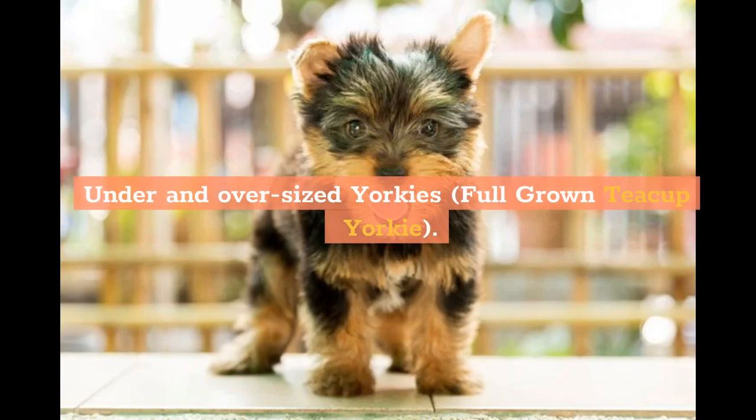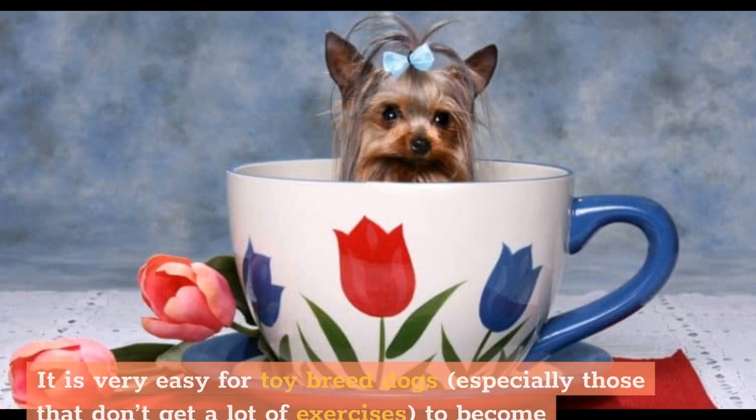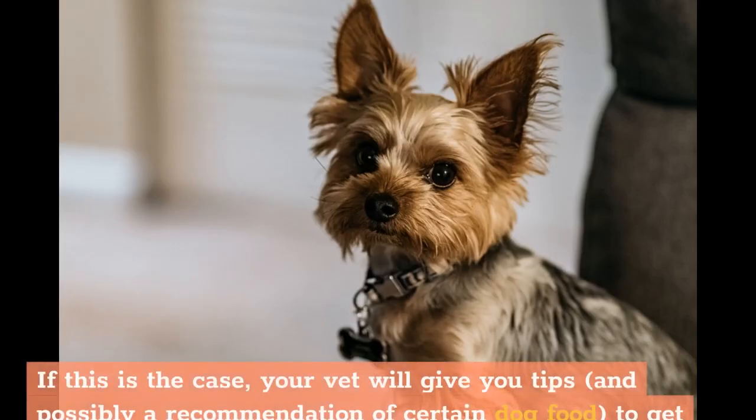If your Yorkie is under or oversized based on his age, the first course of action would be to ask your veterinarian if your Yorkie is in good health. It is very easy for toy breed dogs, especially those that don't get a lot of exercise, to become overweight. If this is the case, your vet will give you tips and possibly a recommendation of certain dog food to get your Yorkie on the right track.